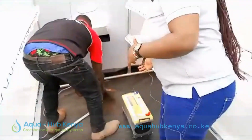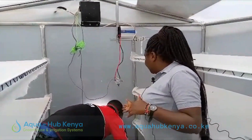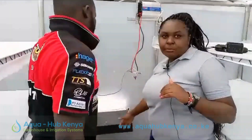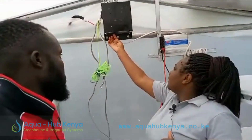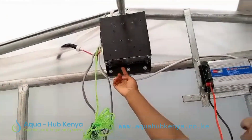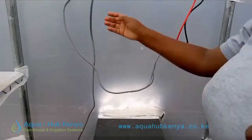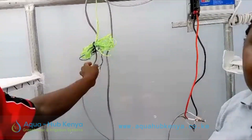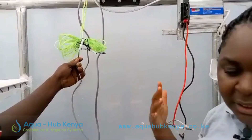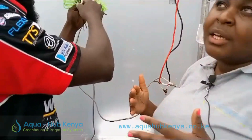Here we have the water source collected into the tank, and this is where the water comes from. This is the control unit for the water system. These are the sensors that detect the water level. When water is in excess, the system shuts itself off. When the level drops down enough, it switches itself back on and runs again.